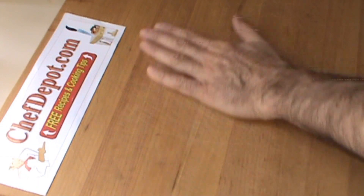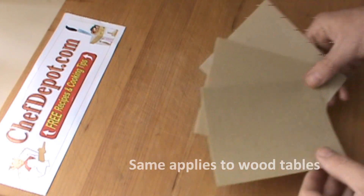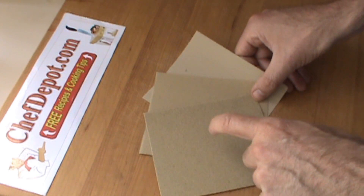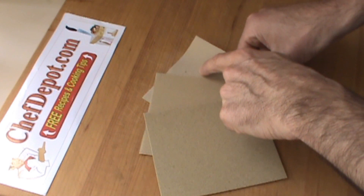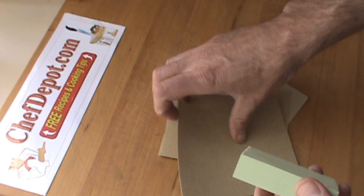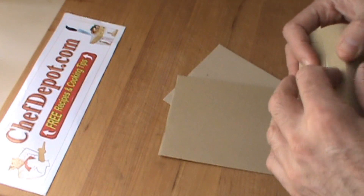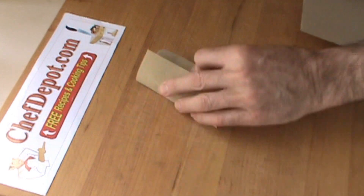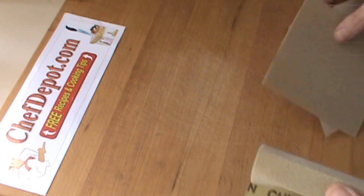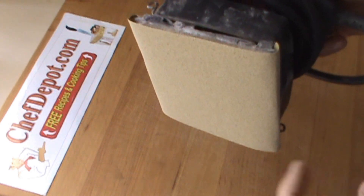We're going to be refinishing this cutting board. Refinishing a cutting board or butcher block is not difficult. You need a couple of sandpapers — coarse, medium, fine. I believe it's 60 grit, 100 grit, and 400 grit. We're going to use these three sandpapers to sand this off. You can use a block of wood wrapped in sandpaper, or you can get one of these little electric vibrating sanders — these things work great.